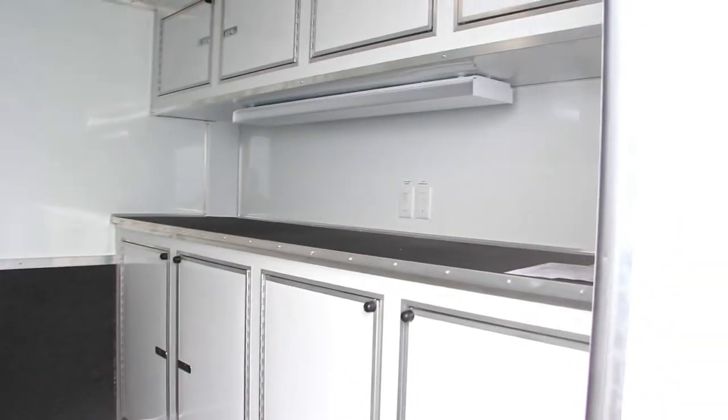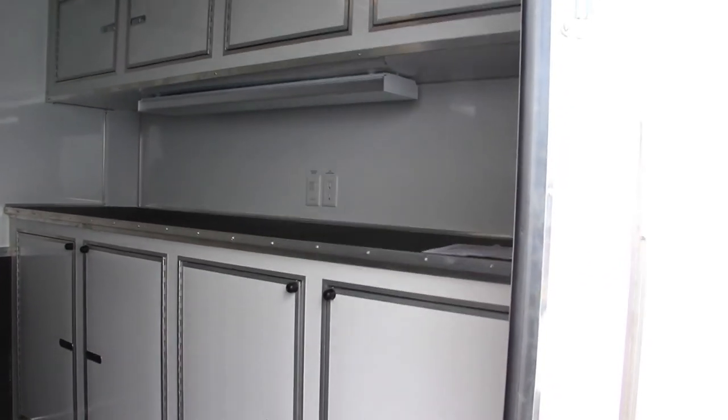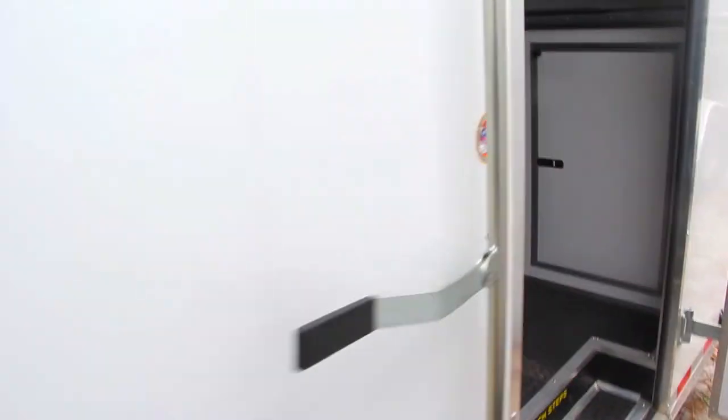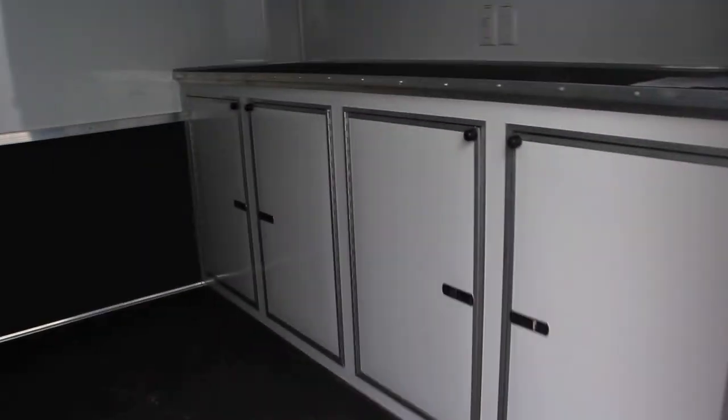60 inch extended tongue, upper and lower cabinets, rubber TPO flooring, aluminum wheels, and the white 030 exterior. Give us a call at 863-66-RIDE or visit us anytime at writetrailers.com.